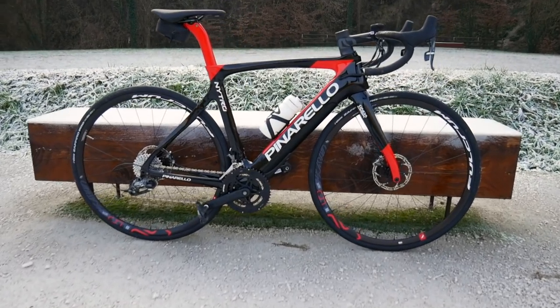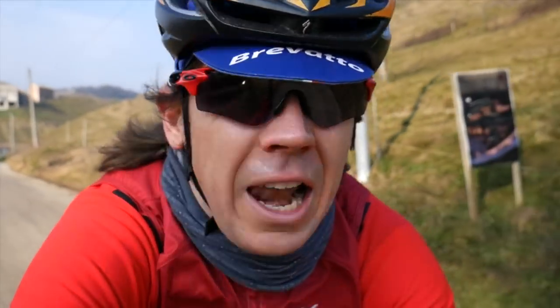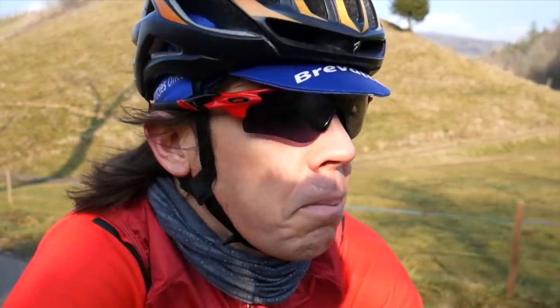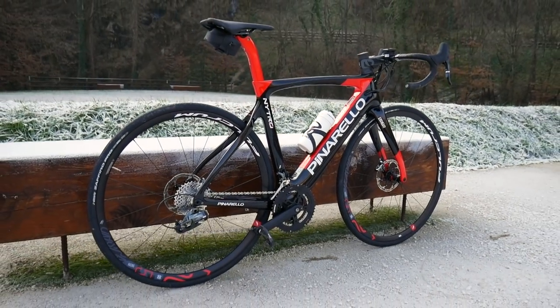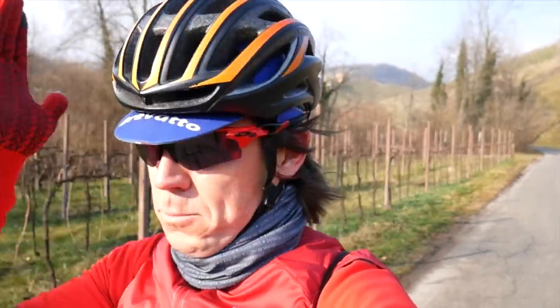What about the looks? Style is everything in Italy. Personally, there are a few bits I don't like — the big fat down tube when you look down from the top tube and see it below. But the technology at the moment isn't allowing for skinnier tubes, so you've got to put up with it. They've done the best they can at the moment. The rest of it looks like a typical Pinarello, so if you like the F10, the Dogmas, or the Prince, you're going to love it.